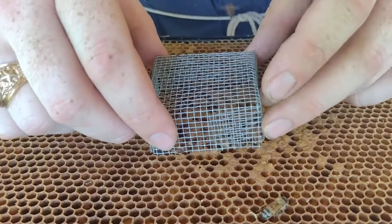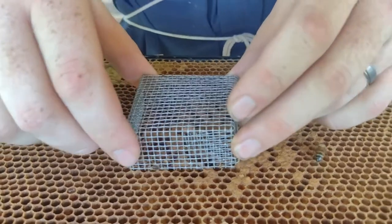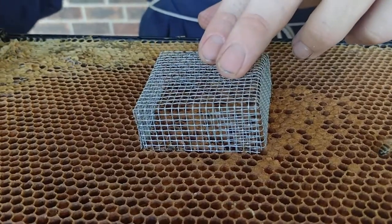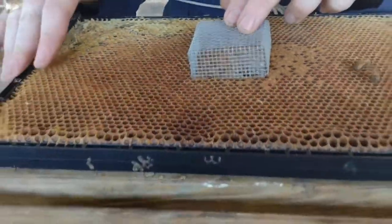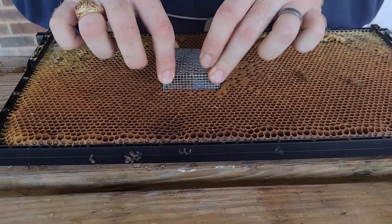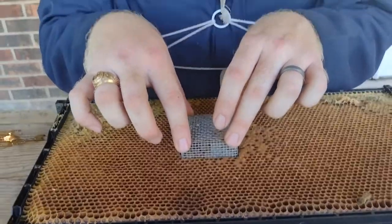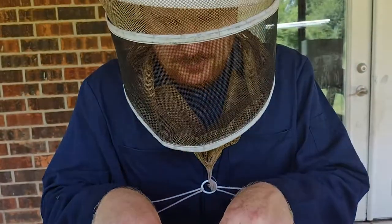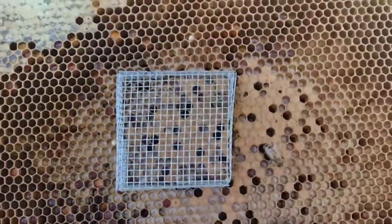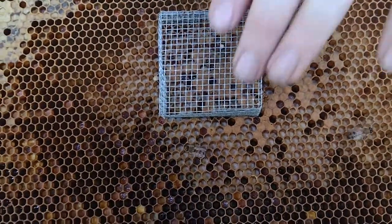This cage is just made out of hardware cloth, the same hardware cloth you'd use on a bottom board. You can make it yourself, but find a frame that has a solid foundation to it. You can see this is a black plastic frame. It needs to have foundation behind the comb because you're going to take this cage and push it down into the wax like so. If there's nothing behind that wax except more wax, you're going to squish all the way through it. So you can see that the queen is now caged over brood that will hatch out and become nurse bees to take care of her and make sure she's accepted by the rest of the hive.